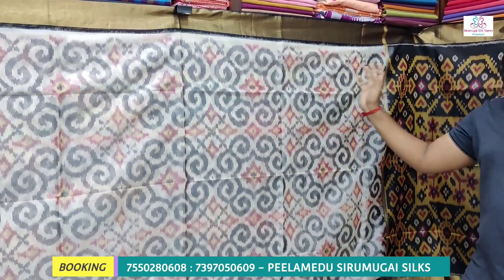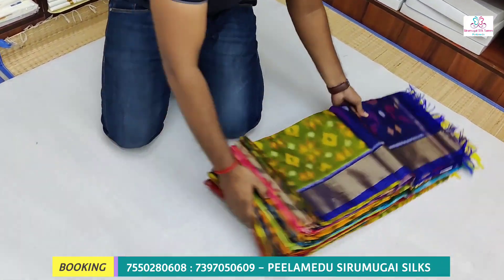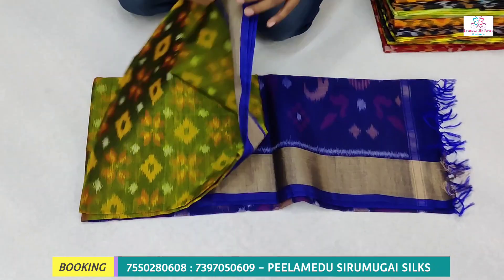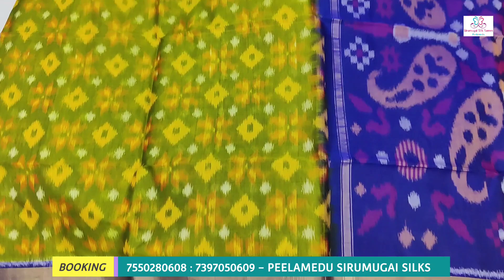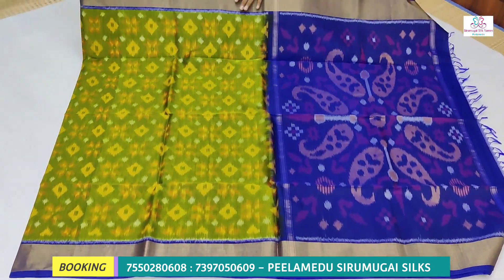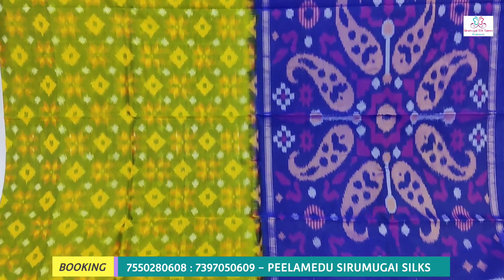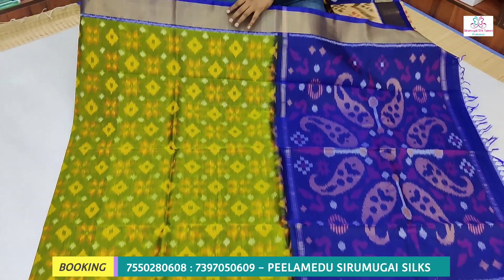We have a lot of blouse parts so we have a lot of color combinations. On this side we have a 3,500 rupees range, we have free shipping all over India, and international shipping is available. We have a lot of color matching — blue and blouse matching, we have dark blue and double-side border, 4 inches border and contrast border.